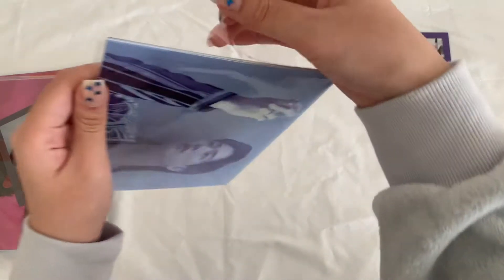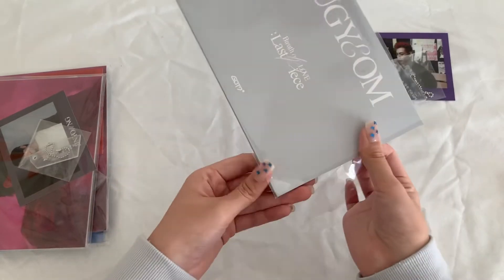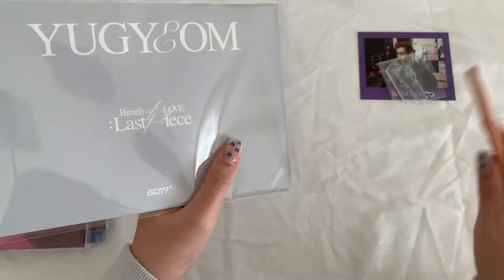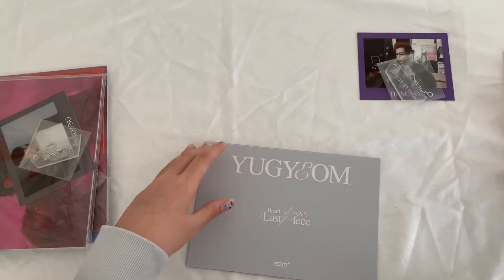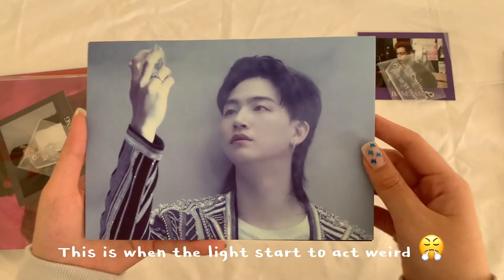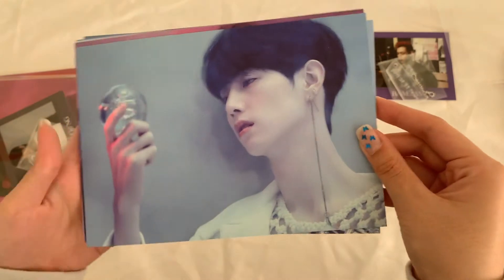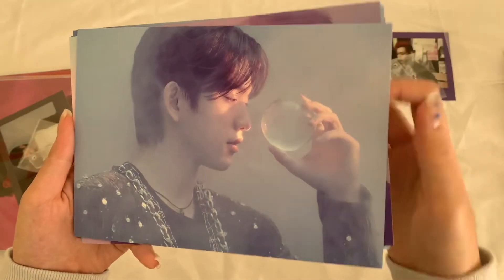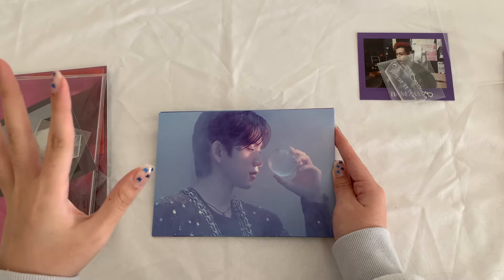Oh my god, I just ripped the bag. This is the first version of postcard — it's a blue concept. Oh my god, Mark's earring is so long!